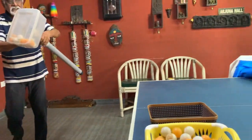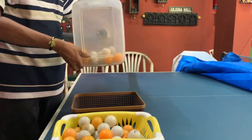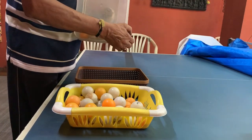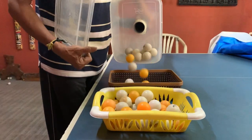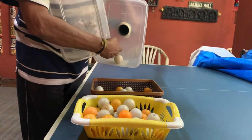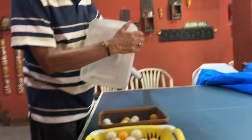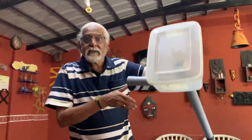Now go to the basket here — all the balls will be kept here. Now what you have to do is open this lid, go around and pour the balls over to that, then close the lid, go ahead and start picking up the ball again.